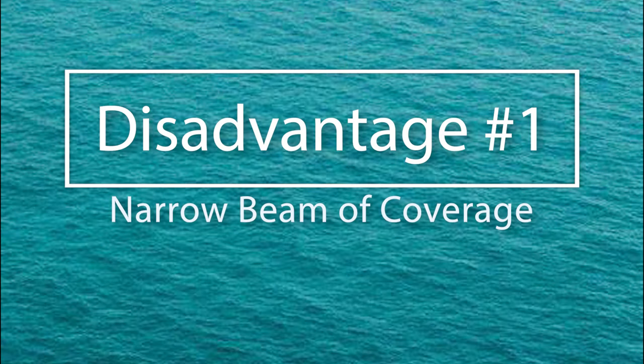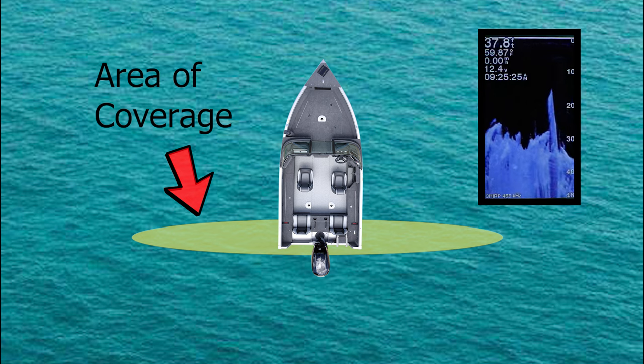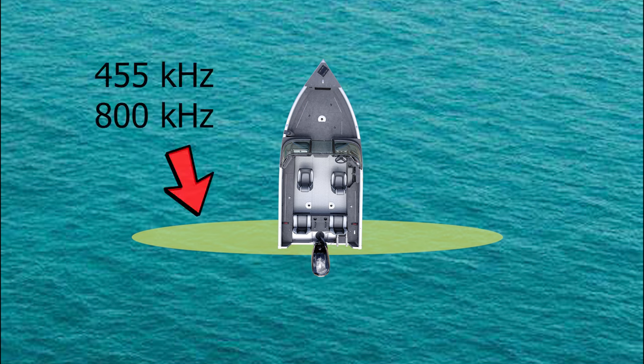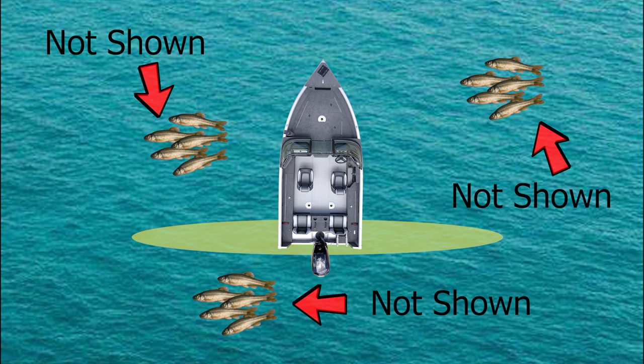Now let's look at some of the disadvantages. With Clearview sonar, only a narrow beam of information is being relayed back and you're only seeing a small portion of what's in the water underneath your boat or kayak. The Clearview sonar on the Garmin Striker Vivid operates at 455k Hertz or 800k Hertz, which provides a very detailed image but only in a very small sliver of the water column directly below the transducer. This means there could be a lot happening around your boat that's not being shown.